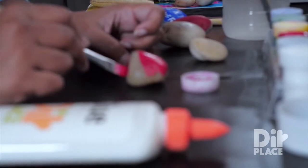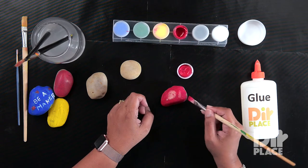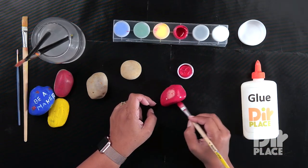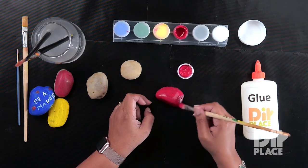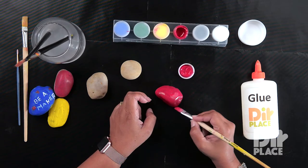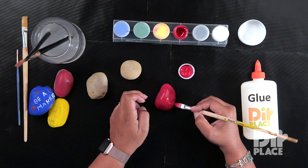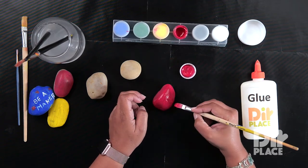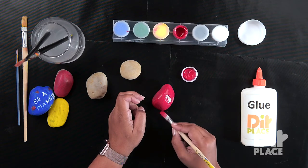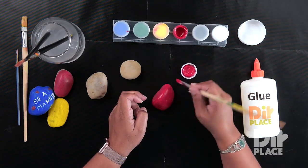You can paint the entire rock, but what you would need to do is let this first coat dry and then you can turn it over and paint the rest of the rock. You might also find that you need to put two coats of paint to get a nice finish on your rock. You are going to let the first coat of paint dry before you come back with your second coat.